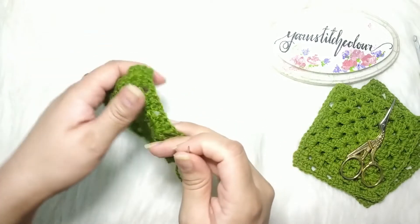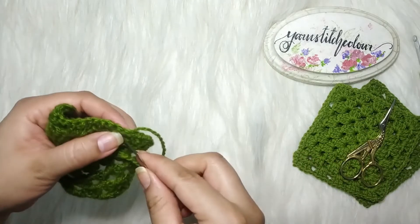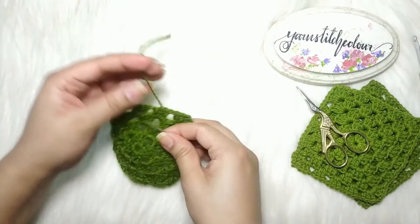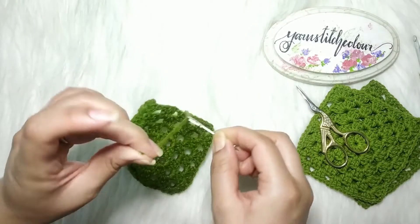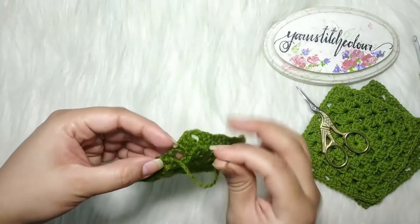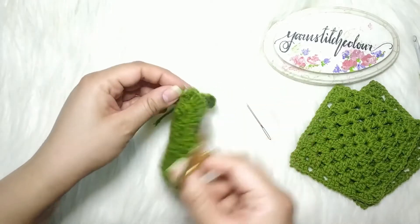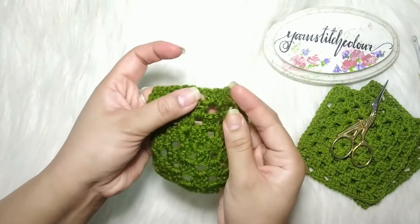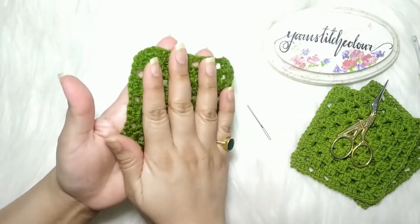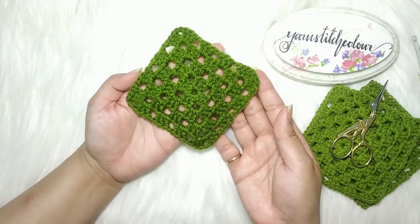This is the wrong side — the reverse side — and we sew the tail into the stitches like this. Come into the square a bit so the chopped edge isn't seen at the edge, as it would be even more visible there. Cut the yarn. That's the wrong side, and this is the right side. This is how the simple granny square looks. I hope you enjoyed the video, thank you for watching!